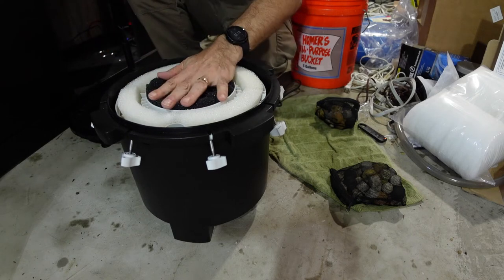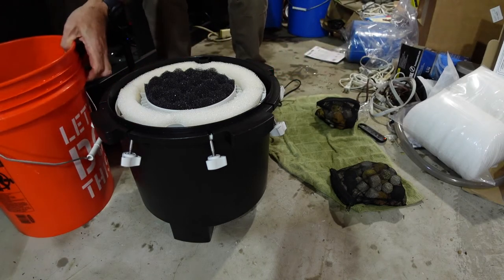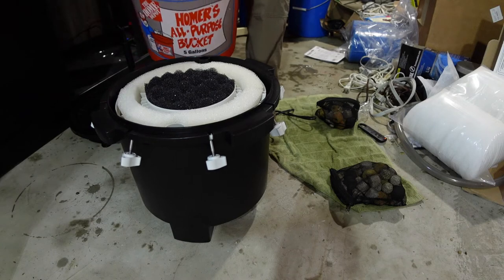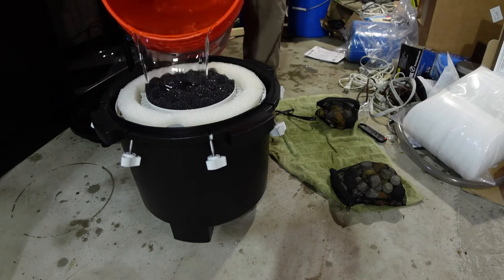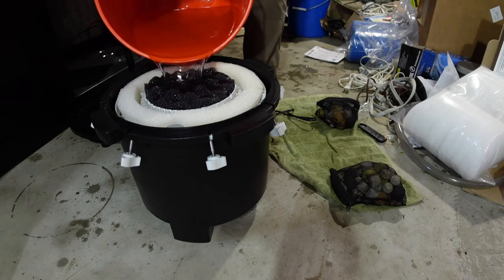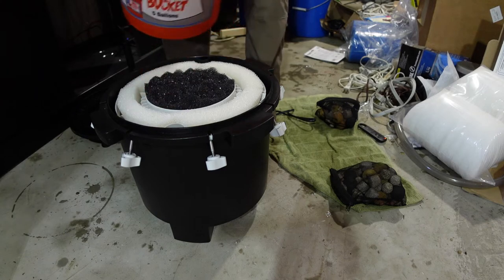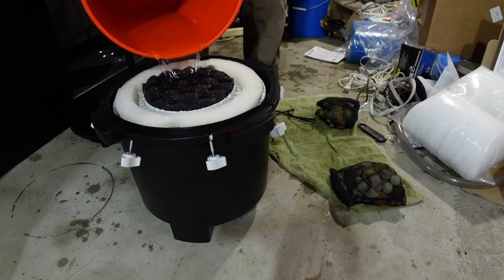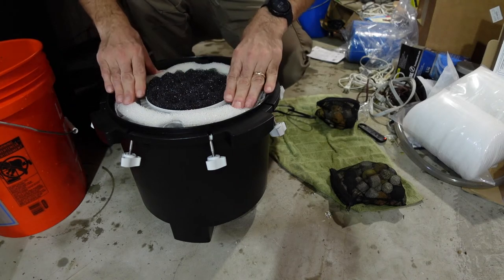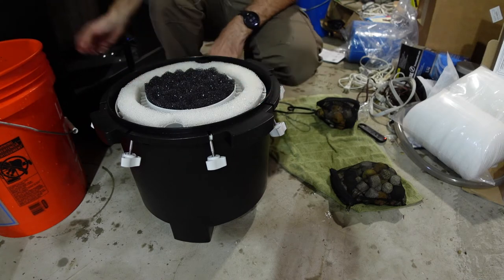I've got a large bucket of conditioned tank water, and I'm going to top up the canister with it to prime the filter. I'm pouring the water in over the media, getting it right near the top — the trays are starting to float, which is a good sign. Around the central column there's some coarser foam acting as a mechanical filter. Water is pulled to the bottom through the inlet, travels up around the outside, then re-enters through the middle and exits through the carbon filter at the bottom.